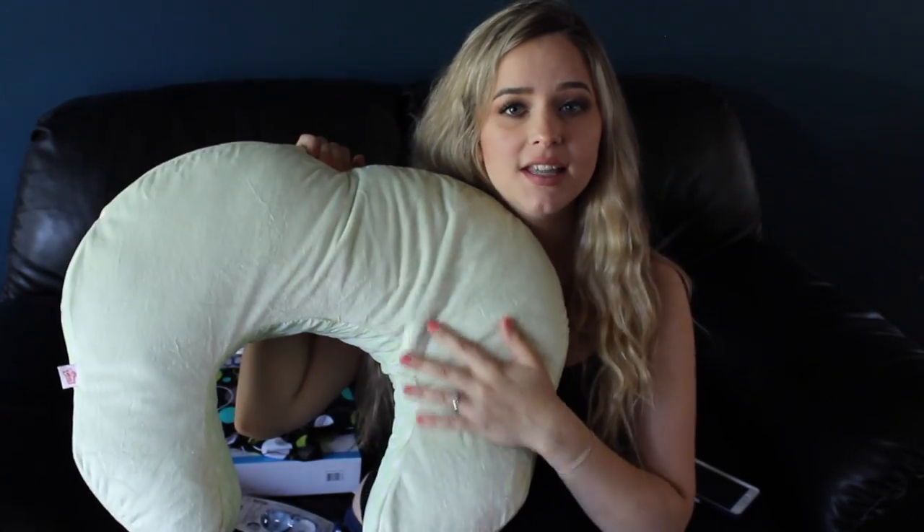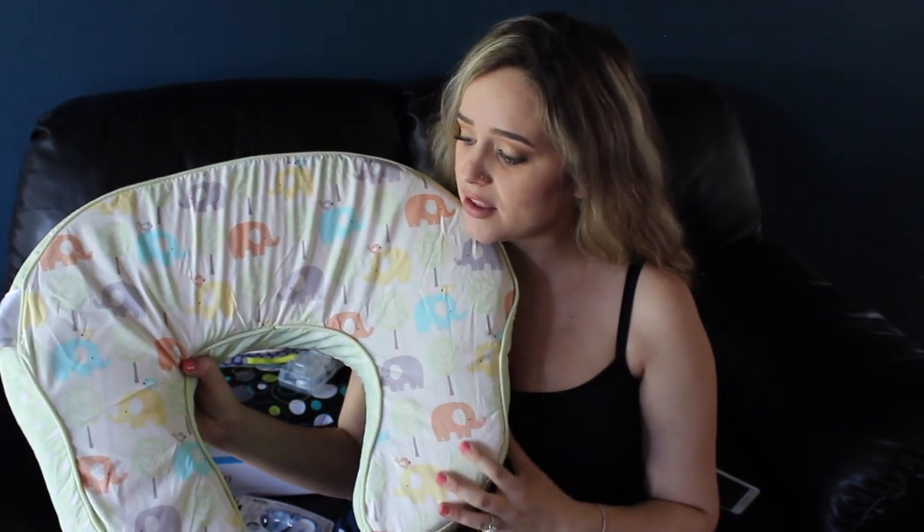Next I have my Comfort and Harmony nursing pillow — I loved this with Caden, and this is the same pillow. I just decided to purchase a cover for it, because I actually didn't own a cover, and washing the pillow was so hard and I felt like it was going to de-fluff it. So I wanted to get a cover this time around. This one is just really nice — it's soft and fuzzy on one side, and the print on the back is just this adorable elephant print. This is just my favorite nursing pillow.